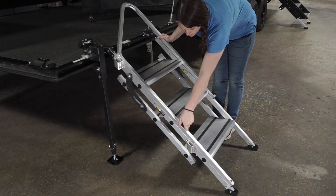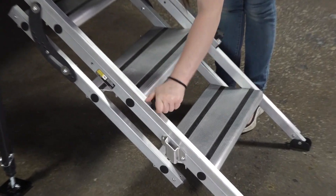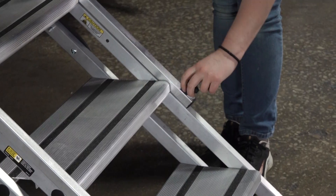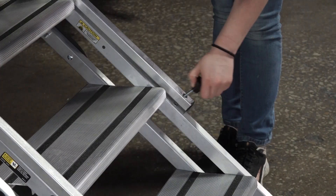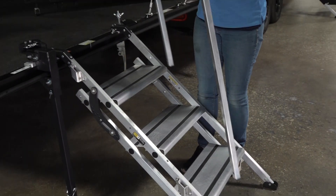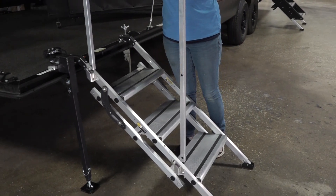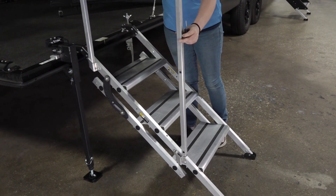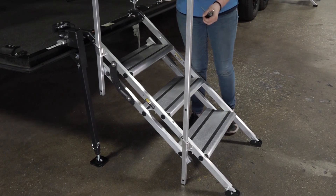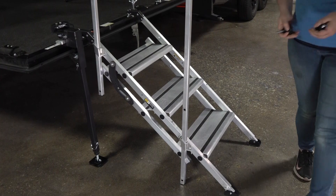Unscrew the fastening knobs attaching the handrail to the steps. Next, align the short end of the handrail tube with the top bracket on the left side of the step and the long end of the handrail tube with the bottom bracket. Then, slide both ends of the handrail tube through the brackets and align with the holes in the back tube.